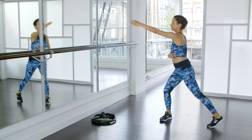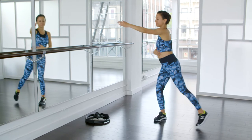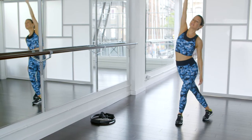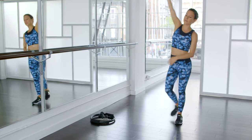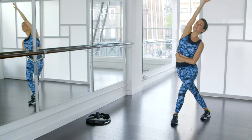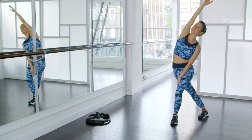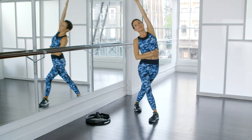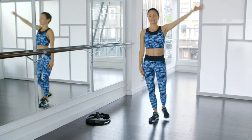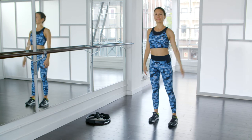Switch sides. Now you're going to bring your foot to the diagonal and then back, and really lean into that hip. Feel the stretch. Other side. Okay, let's get started.